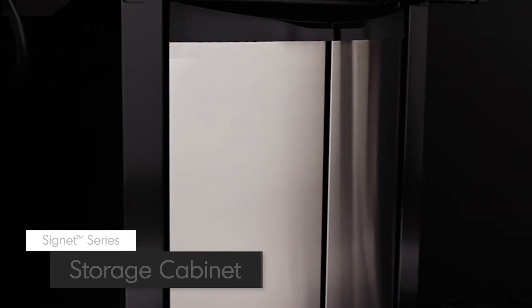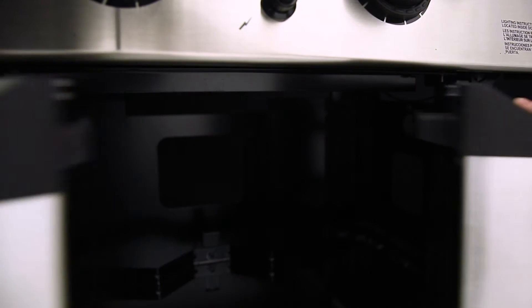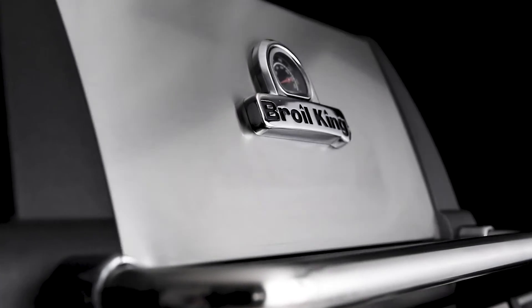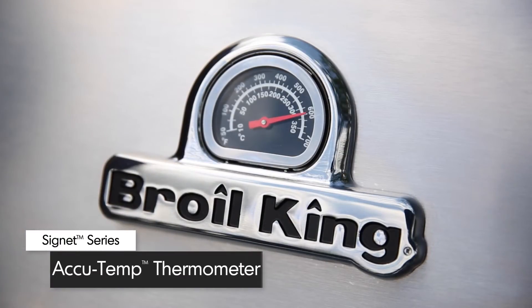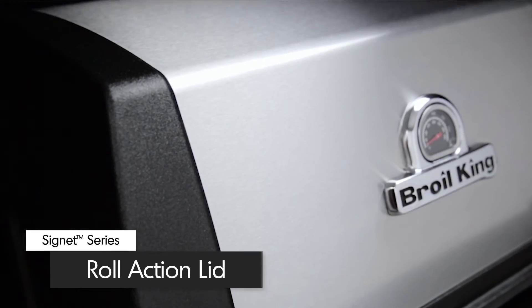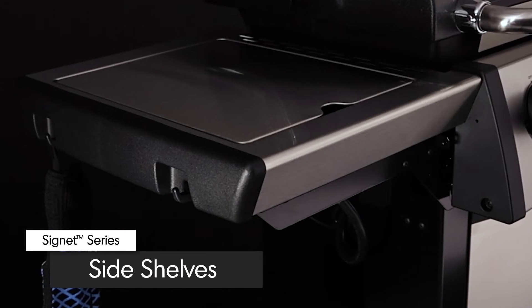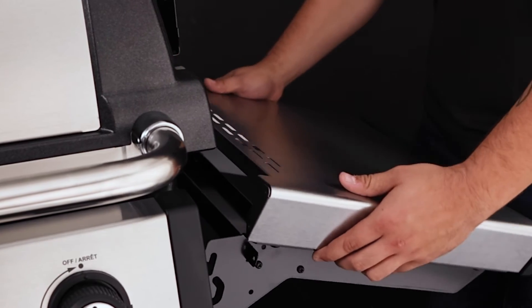Made from quality North American steel, the rigid cabinet comes complete with two stylish stainless steel doors. Open the doors and find space to hold a propane tank and extra storage for grilling accessories. All Signet models come equipped with a premium AccuTemp thermometer to show precise temperature. The easy-to-lift cast aluminum lid is complemented with a stainless steel wrap, and the stainless steel side shelves come with tool hooks to keep all your grilling essentials close at hand. The shelves are designed to fold down for easy storage in tight spaces.